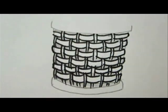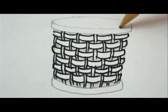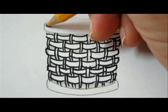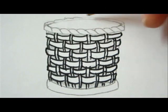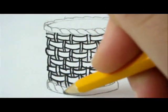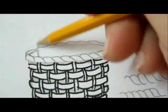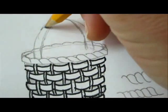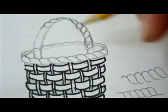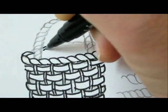Complete the top and bottom rim of the basket by adding S lines in a horizontal direction. Now draw basic lines for the handle and add the S curves. As you see, we've got a braided handle.